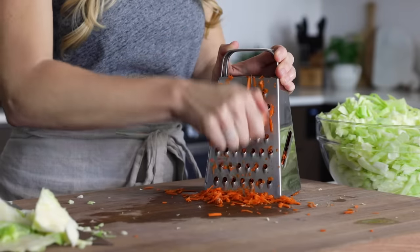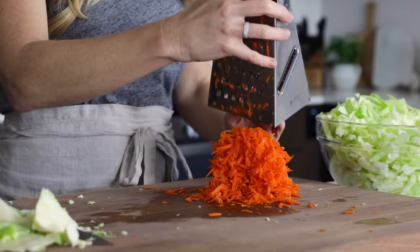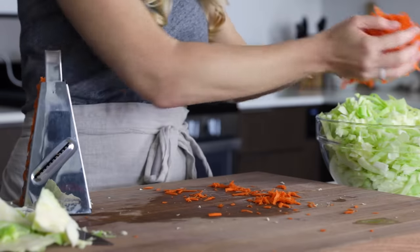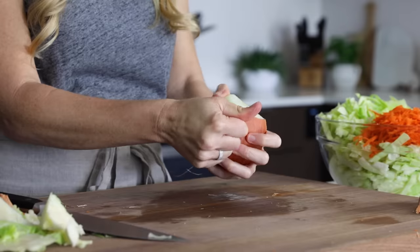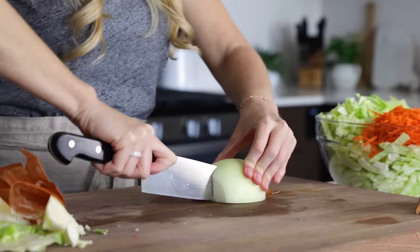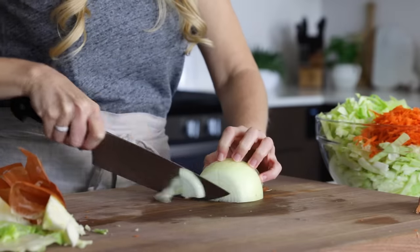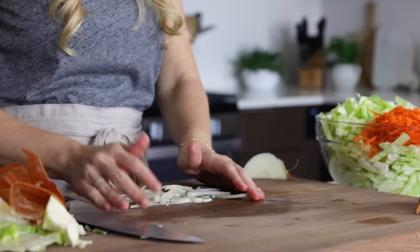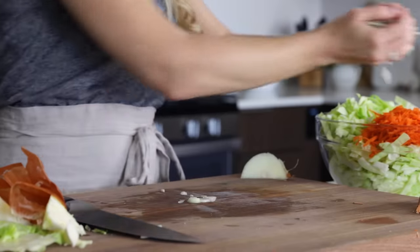This time I'm only grating one carrot, though mine is a bit on the large side so I'm getting a little extra. Then I'll add some onion — cut an onion in half and slice down through the middle so we don't end up with pieces that are too long. Then thinly slice it and add it to the mixing bowl. And that's it for this version of coleslaw.